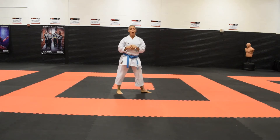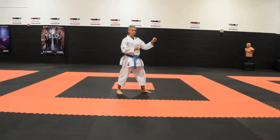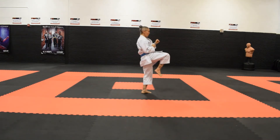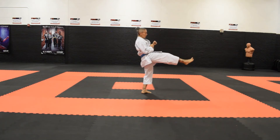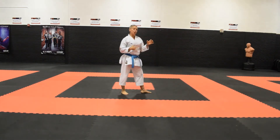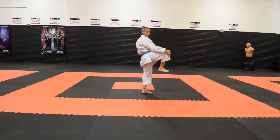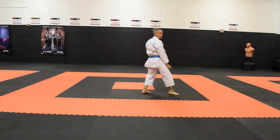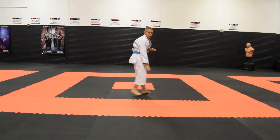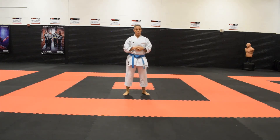This kick can be thrown offensively — I'm currently demonstrating it defensively. If we were going to throw it offensively, the same thing would apply: knee comes up, leg extends to kick, retracts, and then it sets down in front. It's very important to make sure, whether kicking offensively or defensively, that after the kick you retract the leg — you don't leave it out and just set it down heavy-footed. You'll lose a lot of the power and impact when you do that.